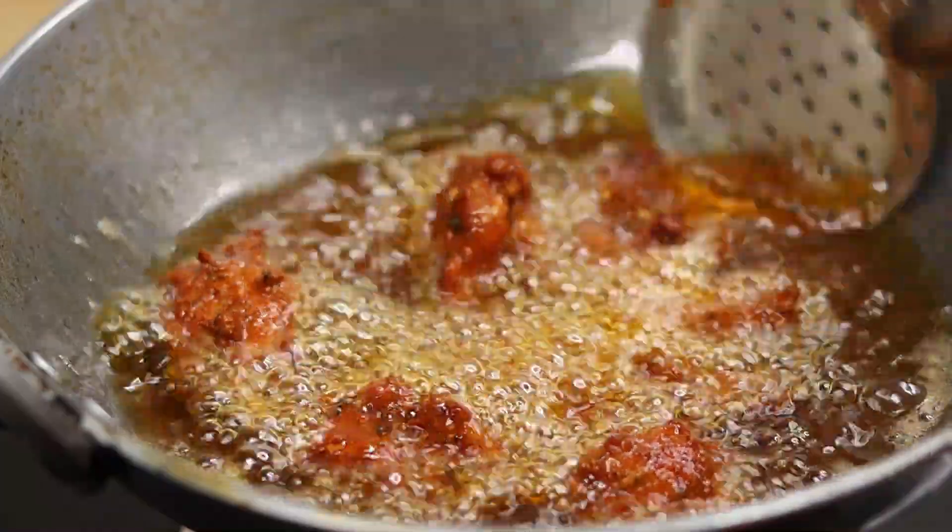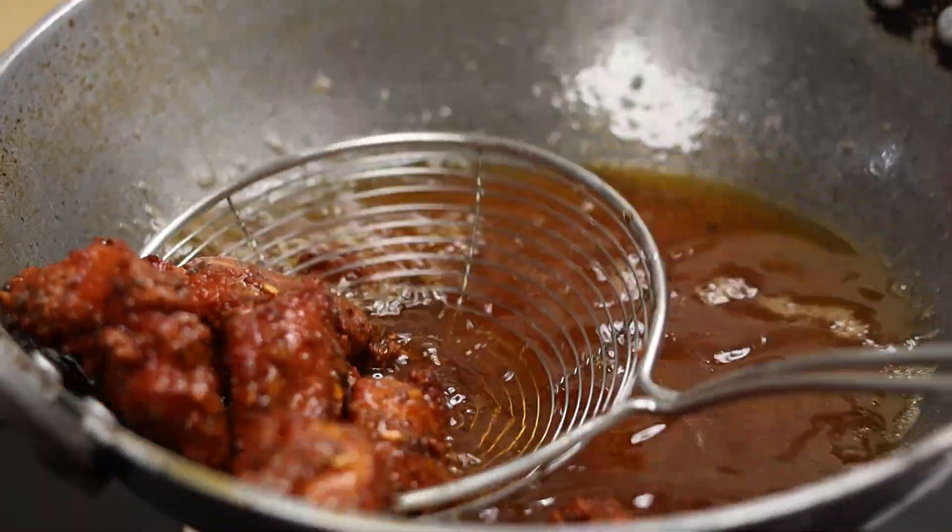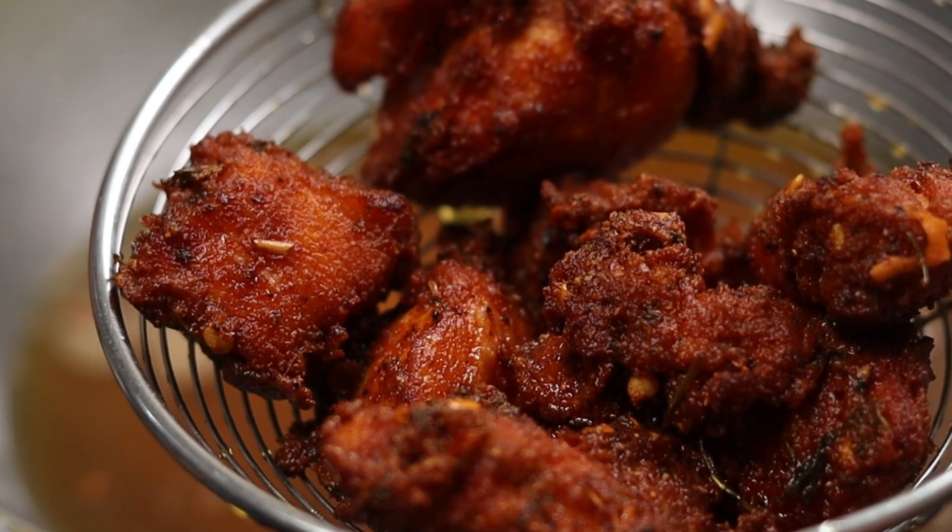Hello friends, welcome to Shaiba's Recipes. This is the crispy item. I am using this chicken.